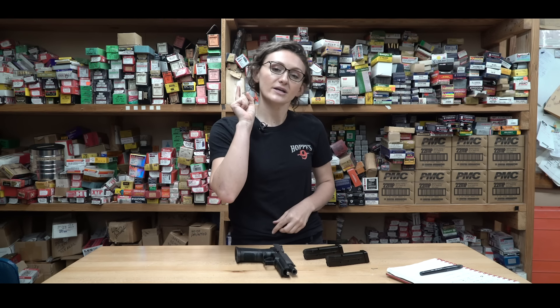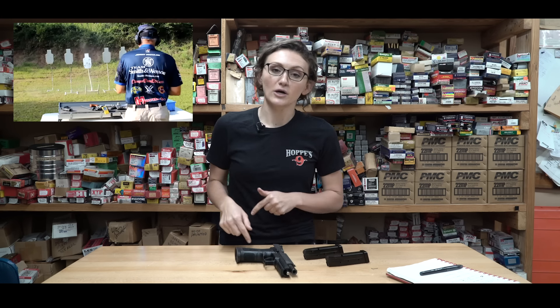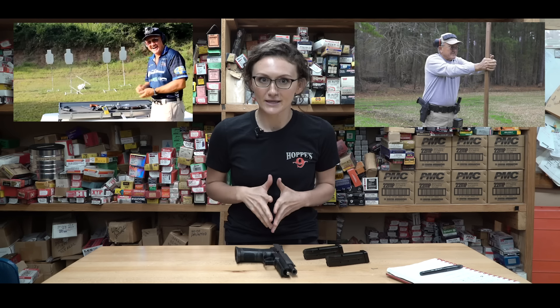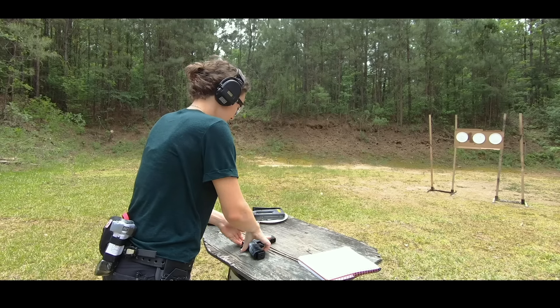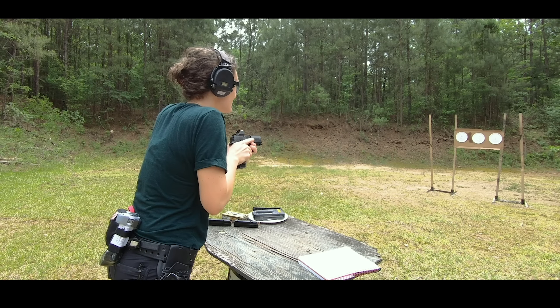Before we even get into the drills, I'm going to suggest that you go watch 'How to Shoot a Pistol' — that video should be linked down below — along with recoil management. And then be on the lookout in the future; I will be sharing a little 50-round practice session with you, so when you do get to the range, you know what to do when you get there.